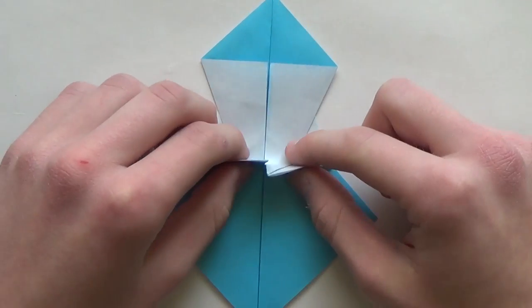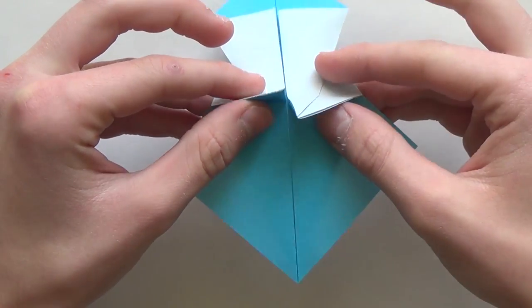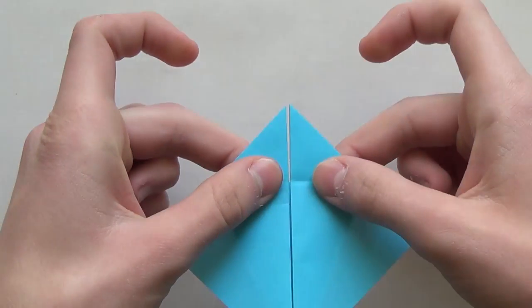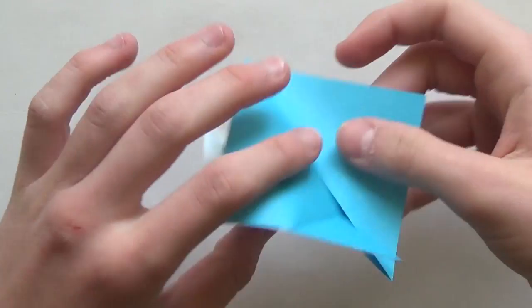Now you have to hold these two flaps like this, and then make a mountain fold like this. You're just basically lifting the paper up in the air and then making a fold like that. Or you can just turn around and fold this up - it doesn't matter.